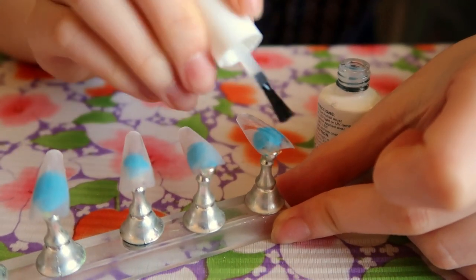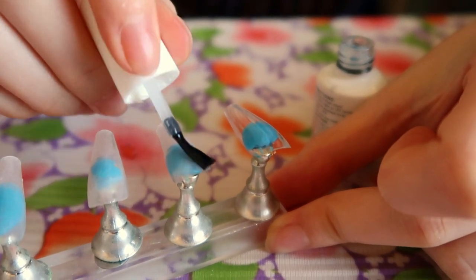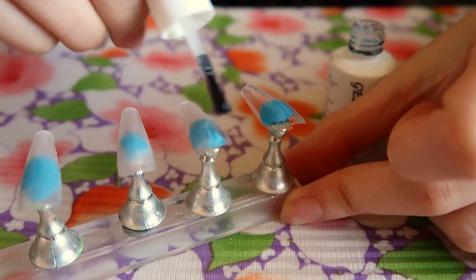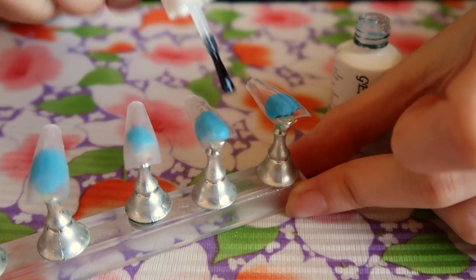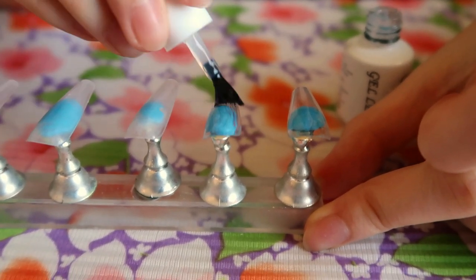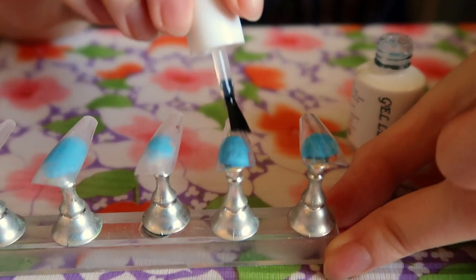After that, I'll apply base coat. Before, I never understood the necessity of base coat, but once I forgot it and my nail polish just slid right off, it was devastating. Especially with gel polish, it's very, very crucial, so I never ever skip this step.